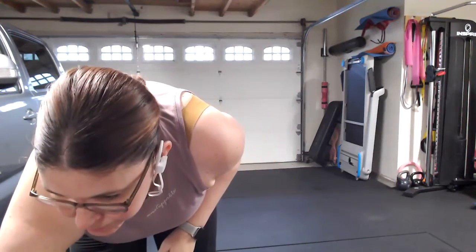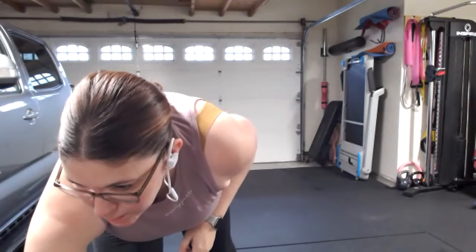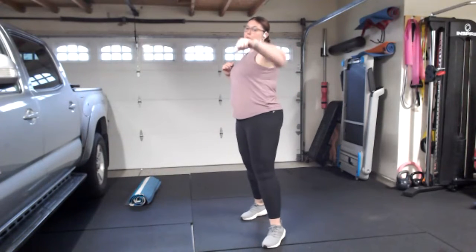Let's go ahead and try all three together: jab, cross, left uppercut. Jab, cross, left uppercut. If you're just joining in and have questions, drop them in the chat. If you have any injuries you want me to be aware of, you have the option to be on camera. So we've got jab, cross, uppercut with the left — again, jab, cross, uppercut with the left.